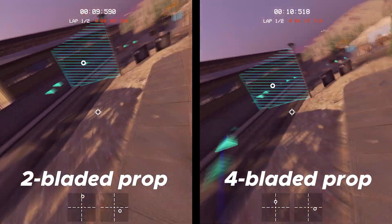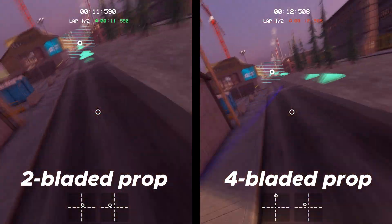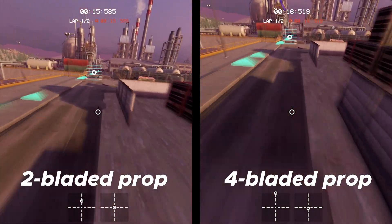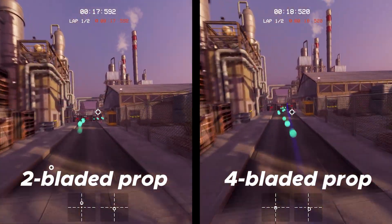We've also refined the aerodynamics of the propellers themselves. They now play a bigger role in how drones handle crosswinds and turns. More blades create more drag, but also more grip through corners.